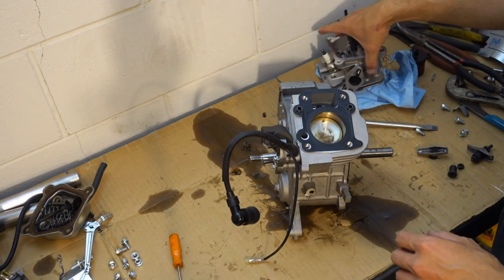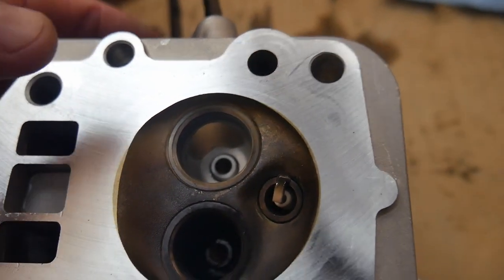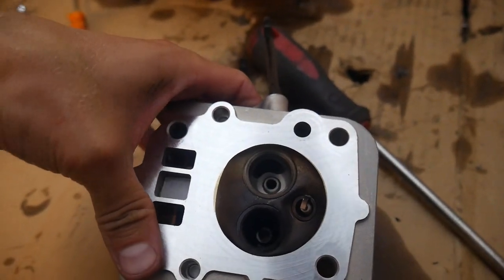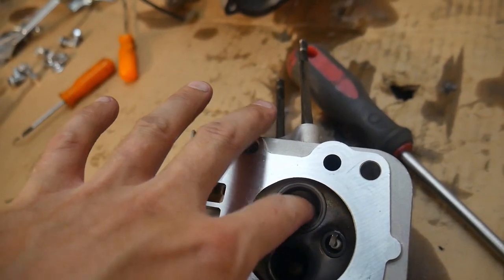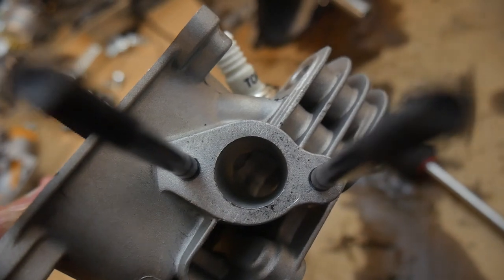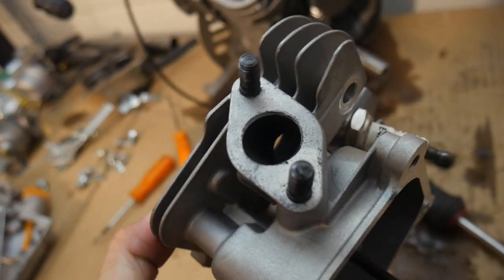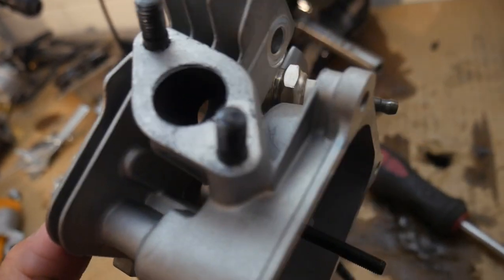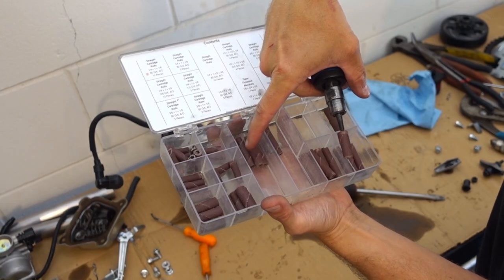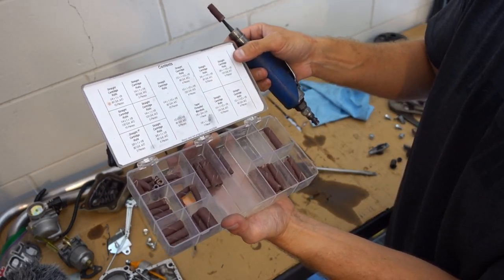Number two is going to be to port and polish your head. Here is what the stock intake and exhaust looks like — you can see there are a lot of sharp angles. On the intake side, the main goal is to smooth out these rough surfaces and sharp edges, and we're going to take this valve seat down just a hair to help the fuel mixture get into the engine. We'll do the same thing on the exhaust side and polish and smooth it out. Pick up some sanding paper rolls in different grits — that's what we're going to use to polish up our intake runners and exhaust.